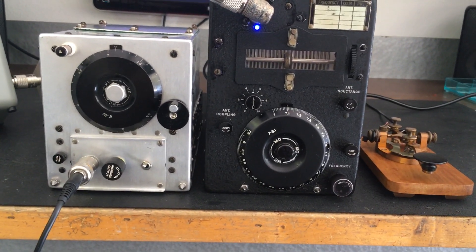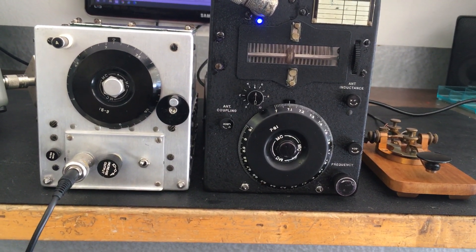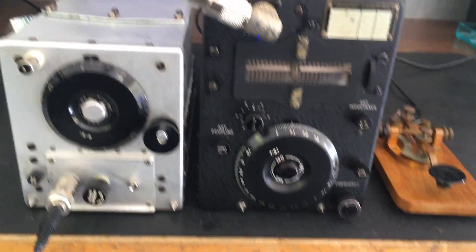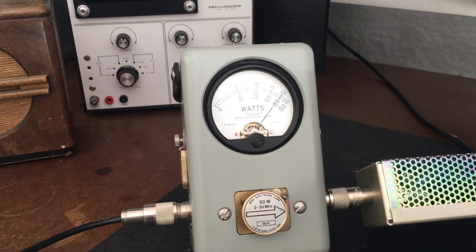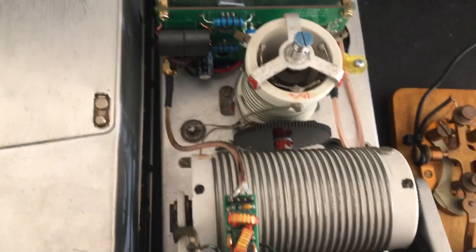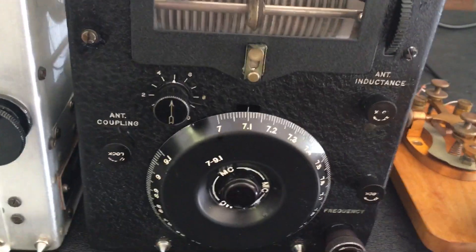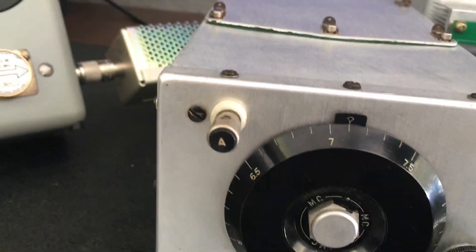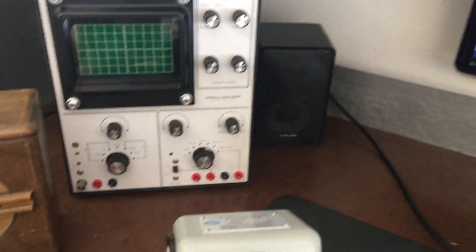Hey everybody, we're back. The conversion of the BC-459A to all solid state was successful. I was looking for 30 watts and we ended up getting a pretty solid 40 watts. Here's the radio — this is the solid state BC-459A. We've got 7.1 megahertz here, receiver is 7.1 megahertz, and we're getting 7.1 megahertz on the counter, and again 40 watts.